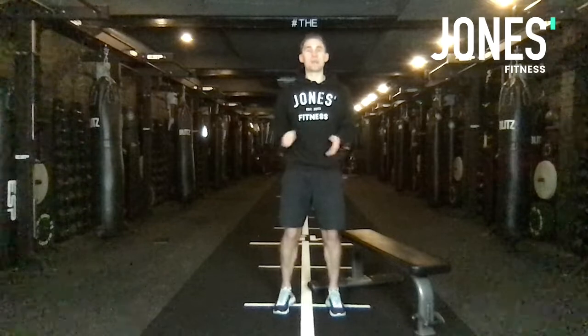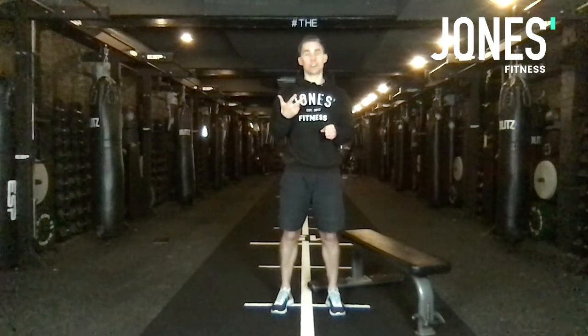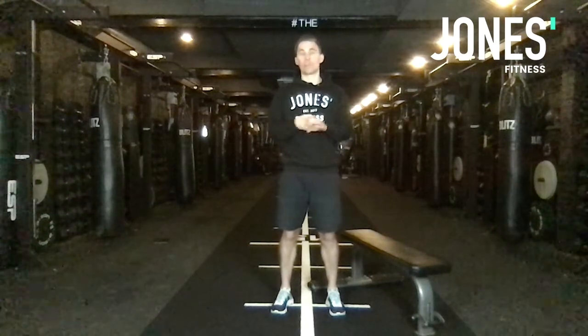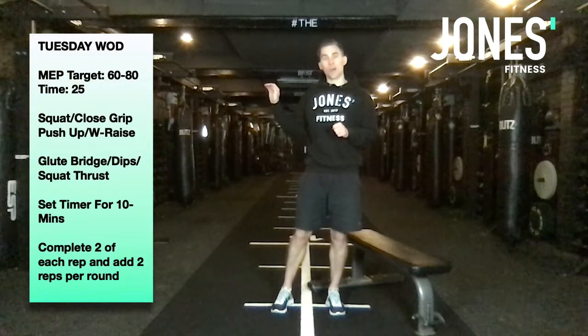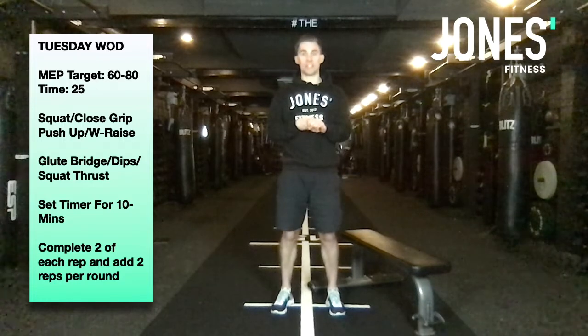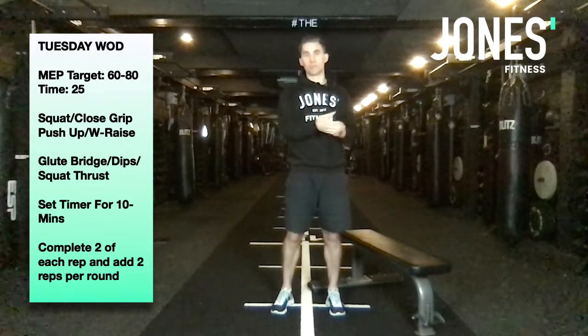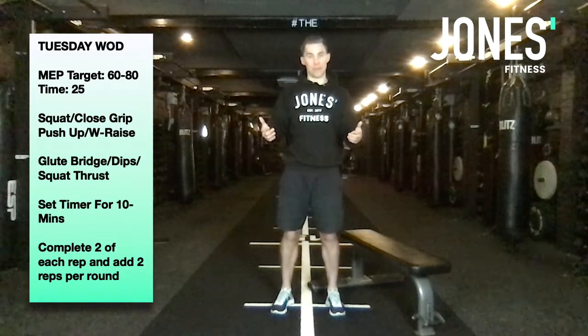It's Tuesday's WOD. We're gonna set the timer for 10 minutes and work through three exercises at a time, adding two reps every single round starting from two reps of each. We've got squats, close grip press-ups, and a W raise. We complete two reps of each, then four, then six, then eight — getting as high as we can over 10 minutes.